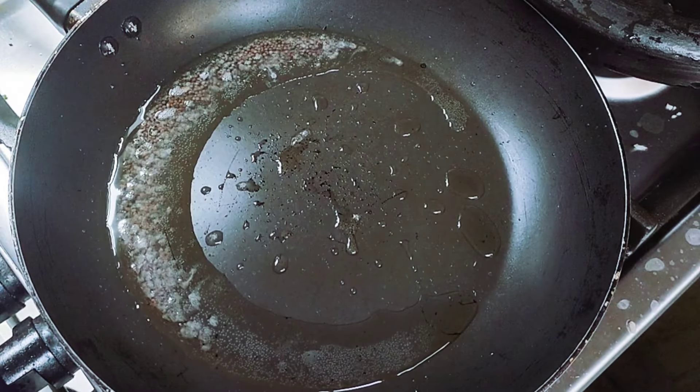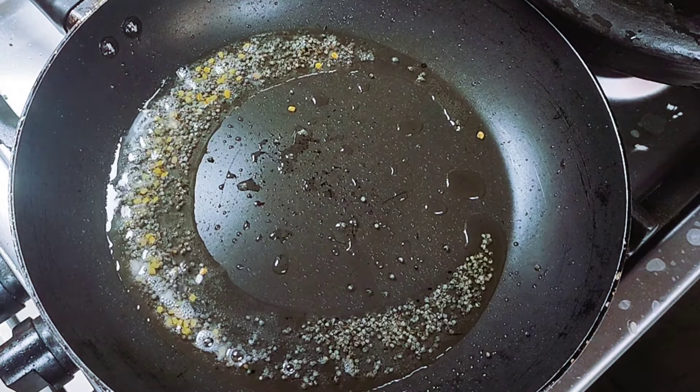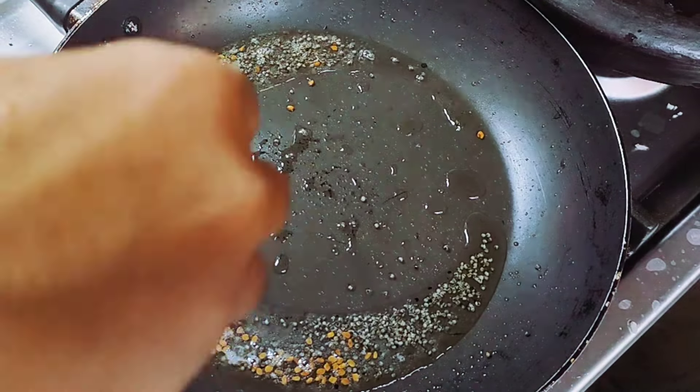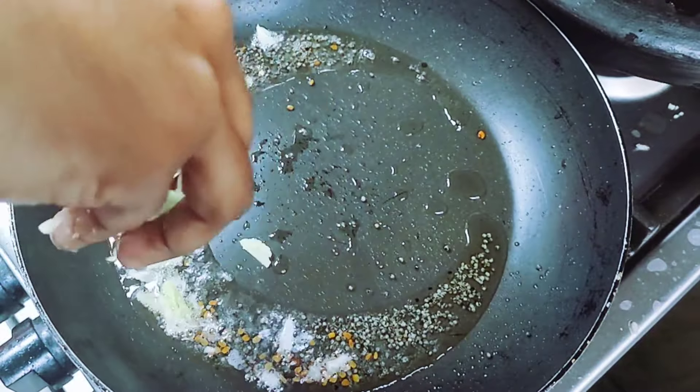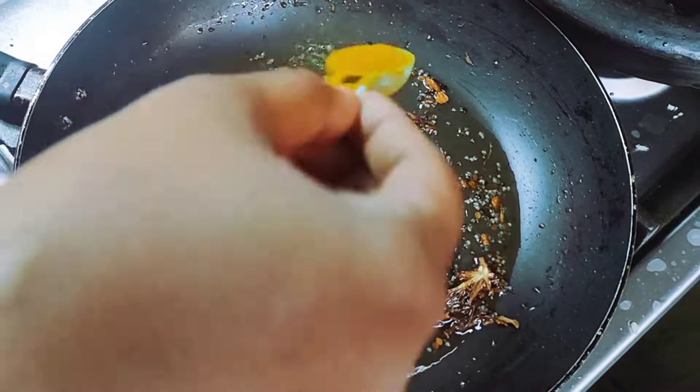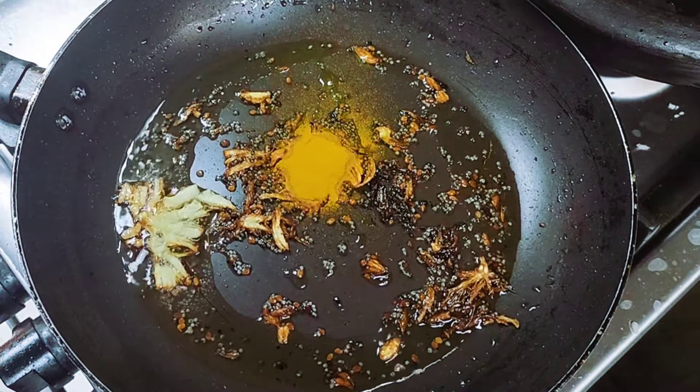I will cut a little bit. This seasoning is going to be better. I am going to cook 2 teaspoons. Put 1 teaspoon of oil and add 1 teaspoon. We are going to make a small amount.